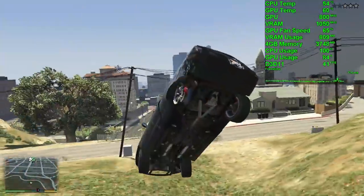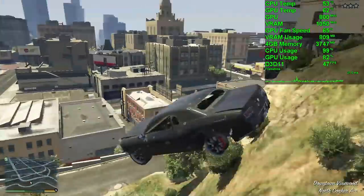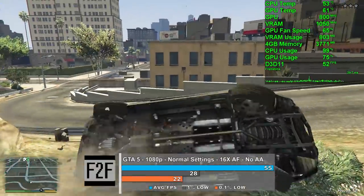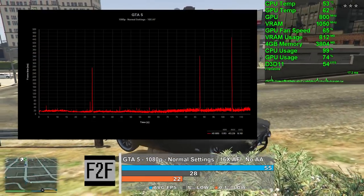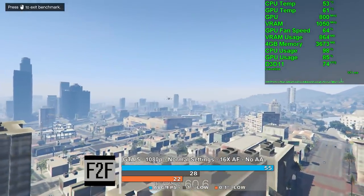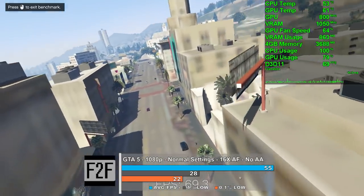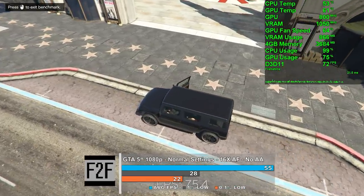GTA 5 was tested at 1080p with 16x AF and everything else set to normal. We averaged 55 frames per second in the built-in benchmark. Frame times were actually very good for the most part, but we did see some huge frame spikes which were very noticeable. CPU usage as expected was pegged at 100%, and the Phenom did hold the HD 6850 back a little. Texture popping was also really bad — to the point of being comical.